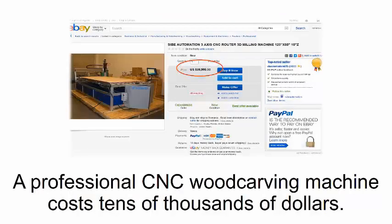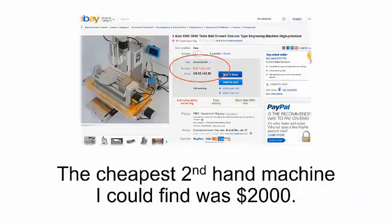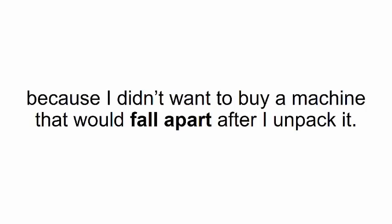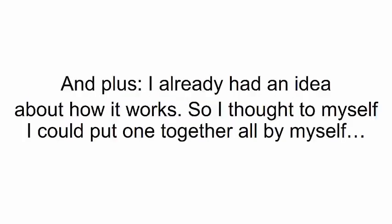It might sound too good to be true — here's the catch. A professional CNC wood carving machine costs tens of thousands of dollars. The cheapest secondhand machine I could find was two thousand dollars, so buying one was out of the question for me. But I already had an idea about how it works, so I thought to myself: I could put one together all by myself.